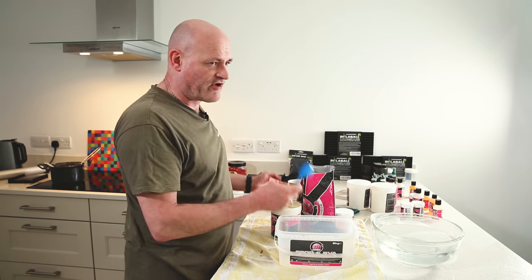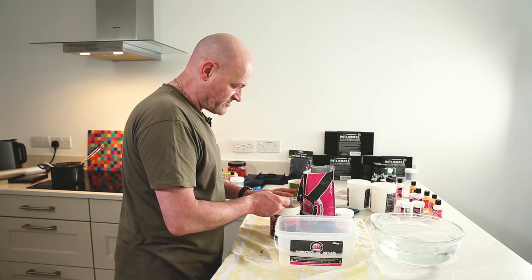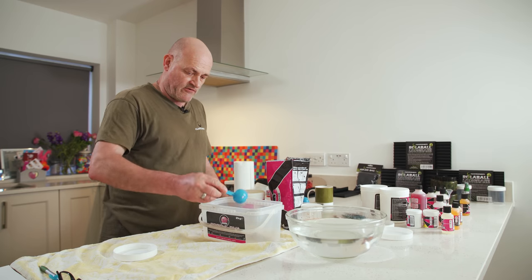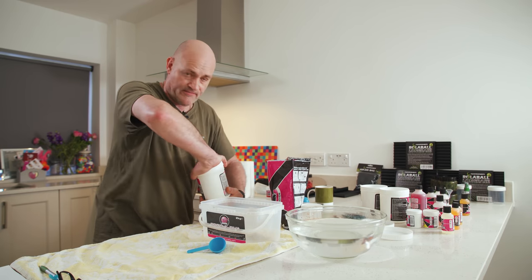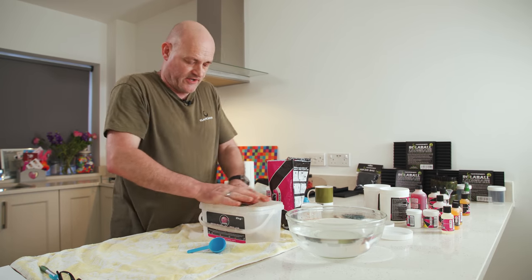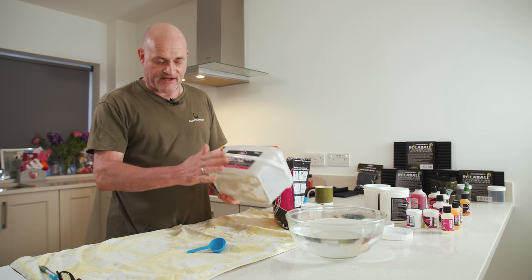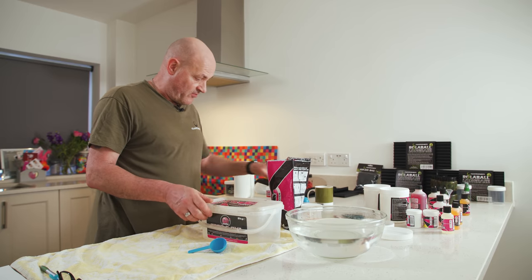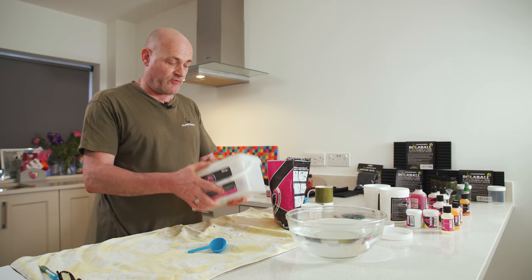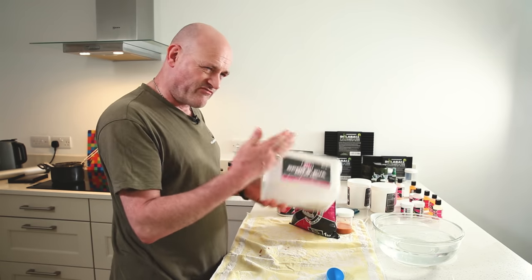I'll do equal measures and put them in a bucket — one part Polaris and one part Link base mix. I'll give that a shake to get them evenly distributed. That's exactly the same way I do it with a bigger batch: put a whole pot of each in a bucket with a sealable lid, give them a good shake. Don't overfill the bucket — only go about halfway up, otherwise you won't get an even mix.